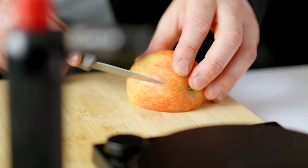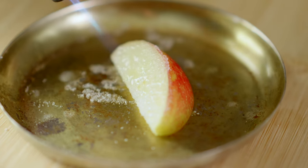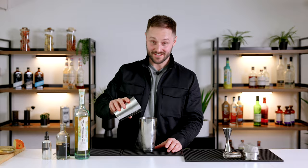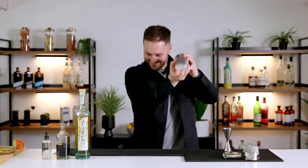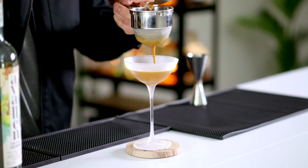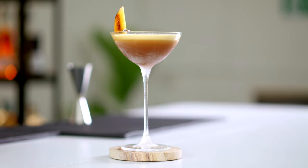Just before we shake the drink, I'm going to prep my garnish, which is going to be a nice wedge of apple dusted in caster sugar and then caramelized. We're going to shake the drink really hard over lots of ice, fine strain into a chilled coupe glass, and then garnish with our caramelized apple. And there we have our apple espresso martini inspired by the flavors of toffee apple.